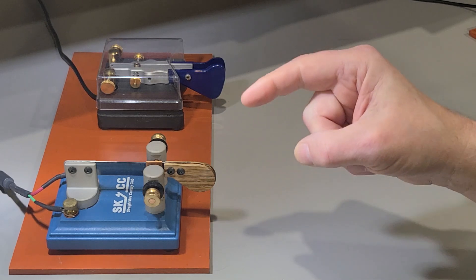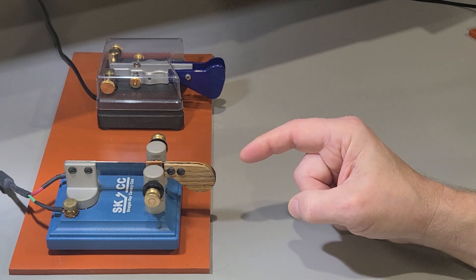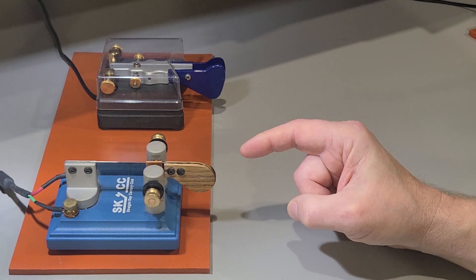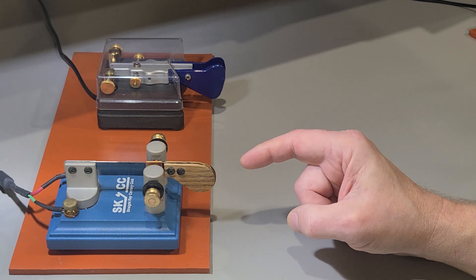47 hour-long CUSOs on this paddle without any wrist fatigue or finger fatigue. I even once did two of those back-to-back. So let's try this out.